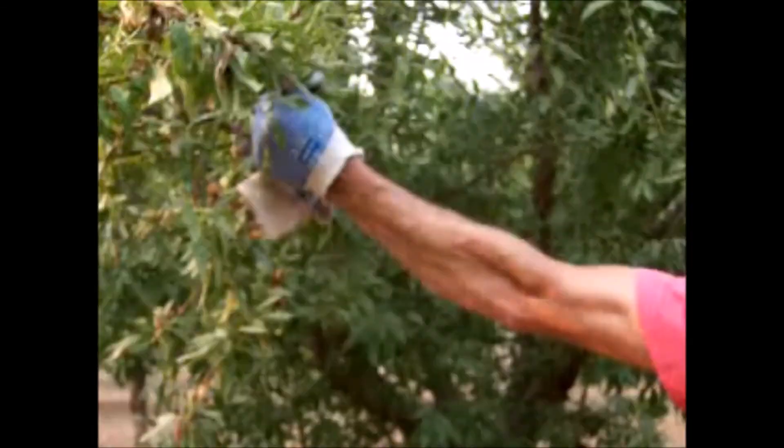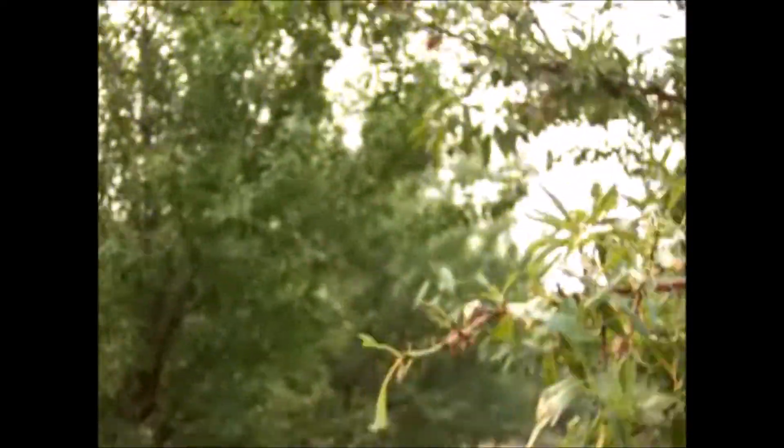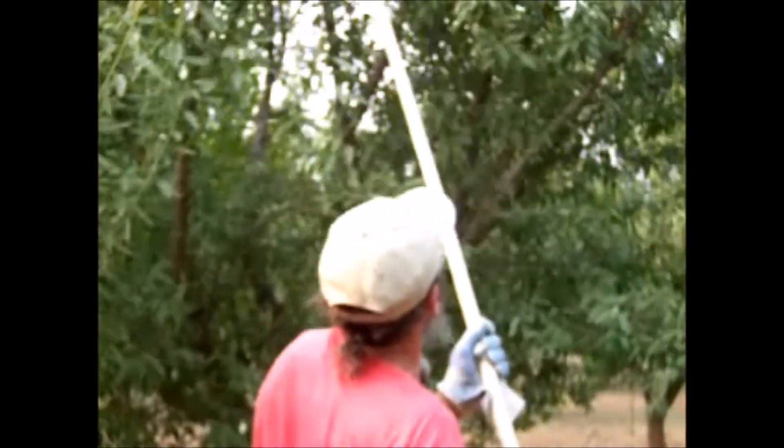All right guys, this is how we roll right here. You got a whole branch that's got all kinds of almonds on it. I'm going to show you this is how we do it. Get a little love tap and go around the whole tree. A lot of these didn't fall off. You can't get a thousand percent, but if you can get eighty percent you're looking good.